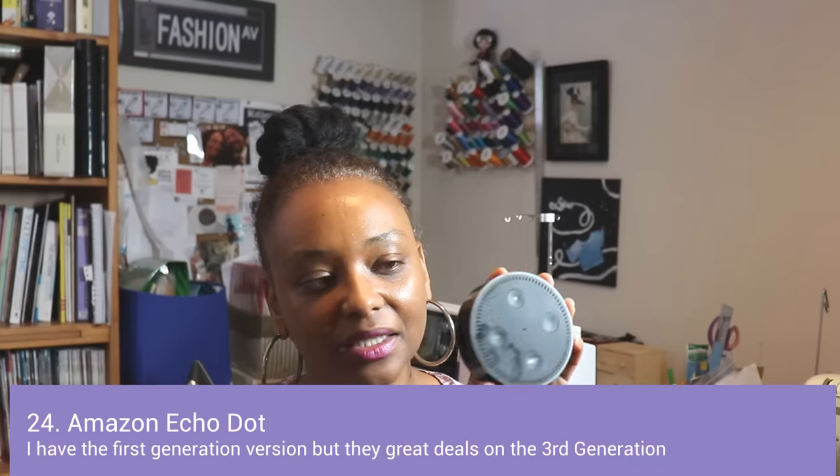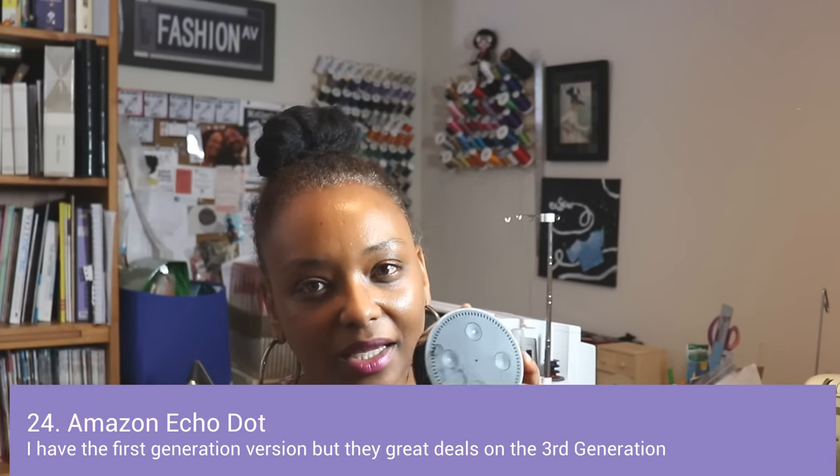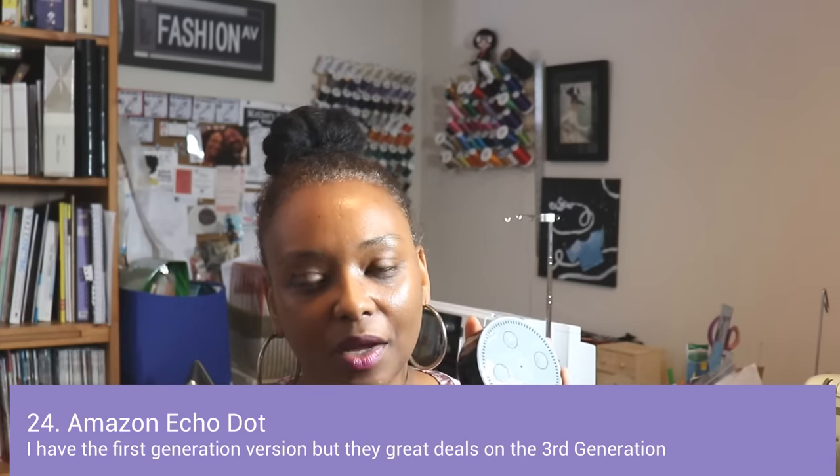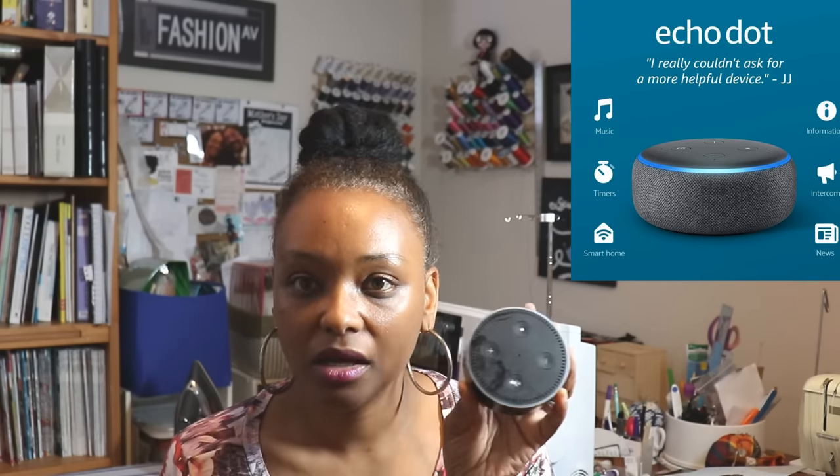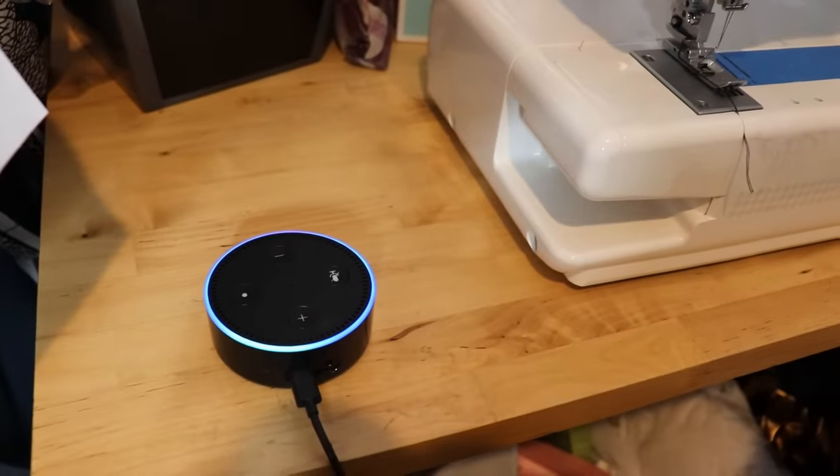The last non-sewing-tool thing I keep in my sewing room is my Amazon Echo Dot. I never thought I'd like it as much as I do, but you can play music, listen to sewing podcasts, listen to audio books — so much to keep you entertained while sewing. I love having music or an audio book going in the background.